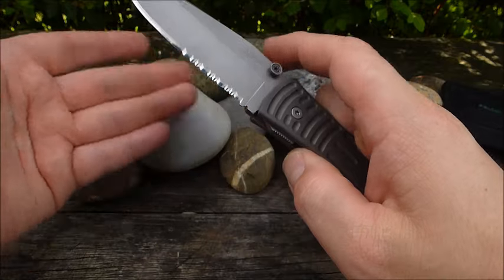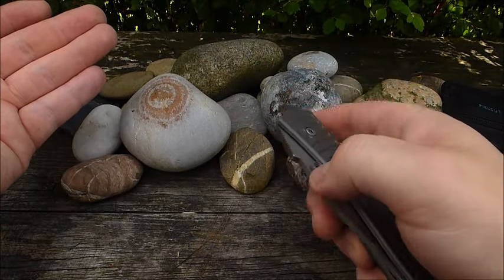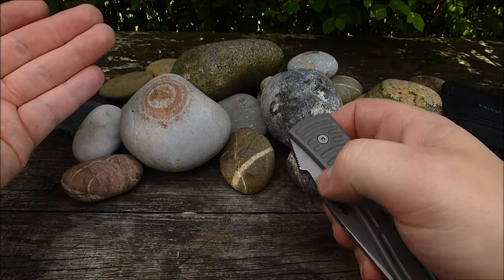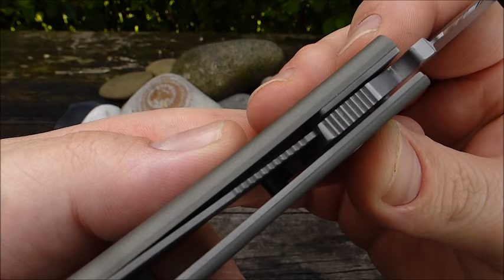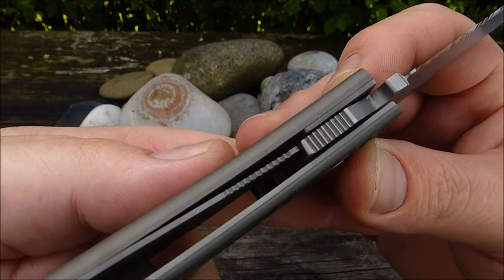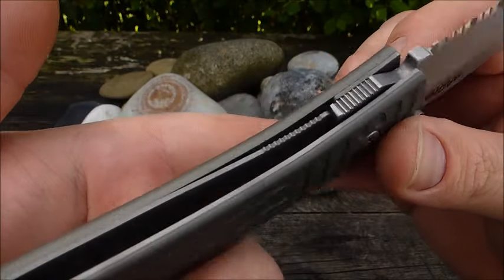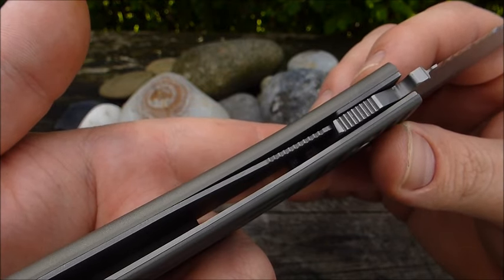Seit ich das gemacht habe, läuft dieses Messer einfach traumhaft. Es hat eine ganz tolle Action, wunderbar definierter Klingenlauf — so muss ein Klapper laufen. Der Liner-Lock macht ganz sauber dicht, steht absolut perfekt, null Klingenspiel egal in welche Richtung. Der Liner ist optisch ein bisschen dünn dimensioniert, aber der Stahlliner ist 1,2 mm dick. Noch lieber wären mir 1,5 oder 2 mm gewesen.